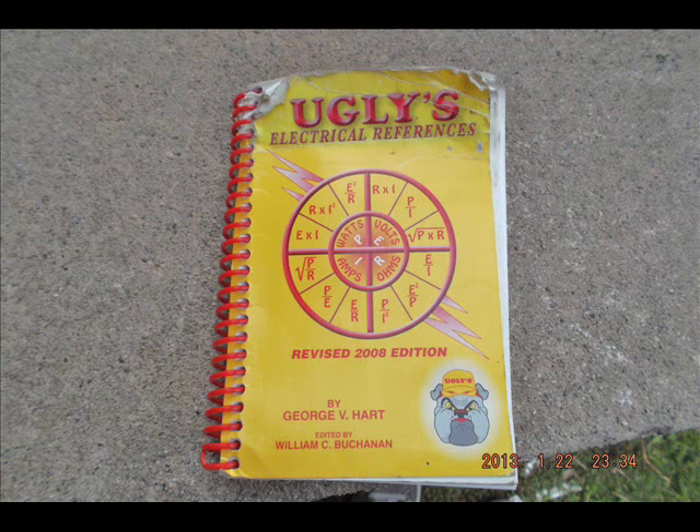UGLY's reference is a key reference. It's not very user-friendly, but it gives you all the essential data that you can't possibly be expected to remember off the top of your head — conduit sizes and how much wire you can fit into them, how much space in cubic inches is inside different sized boxes. You don't need this information all the time, but when you do need it, it's helpful to have it to hand.